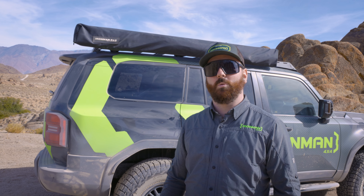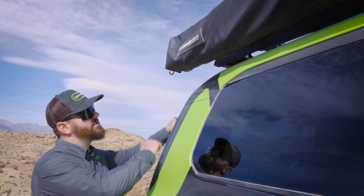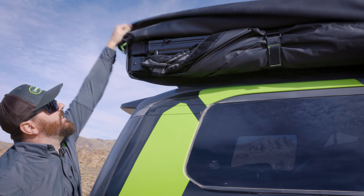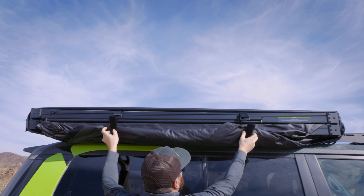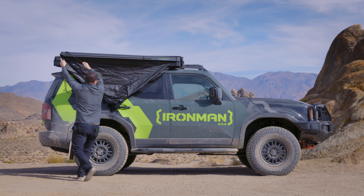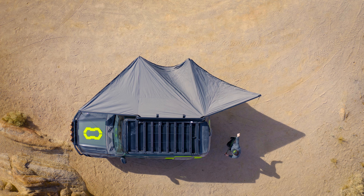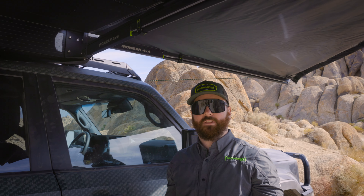Hey, what's up guys? It's Matt with Iron Man 4x4. I'm going to show you all how to set up our 180 awning room. Step one: you want to set up your awning.